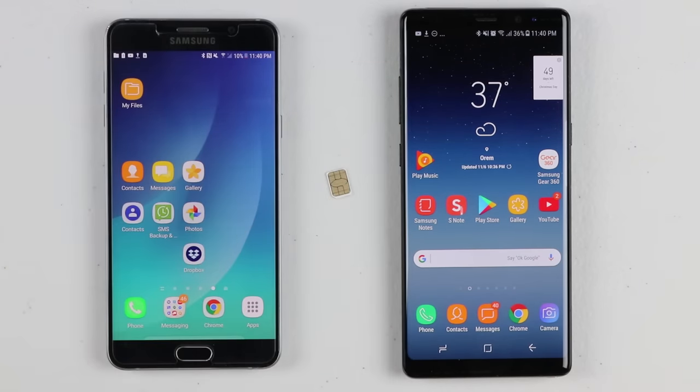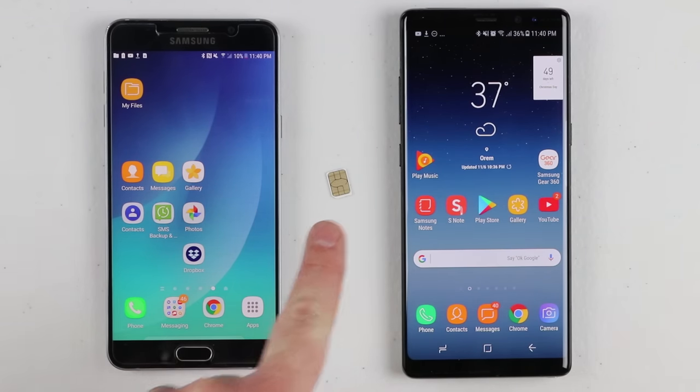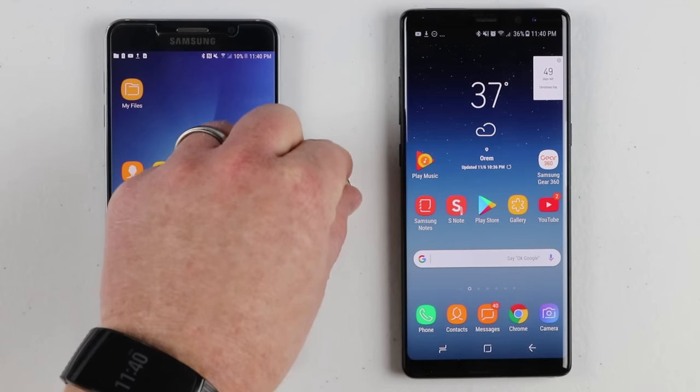So this little tiny guy is the SIM card. Now the SIM card used to be used a lot for transferring your contacts to old phones, but the main portion of what the SIM card is used for is the data of your phone. So you only get phone calls, text messages, browsing the web, downloading and syncing everything if you have this in your phone and you don't have a wifi connection.